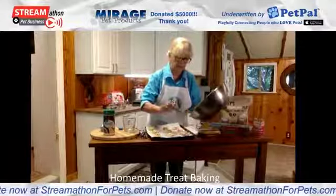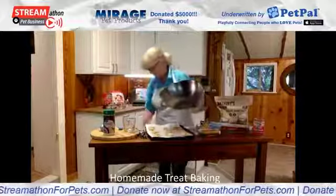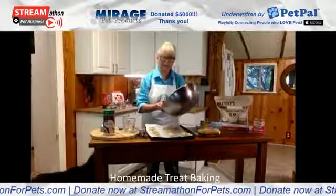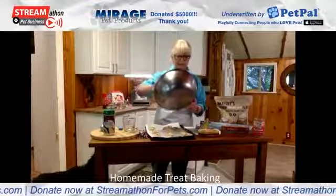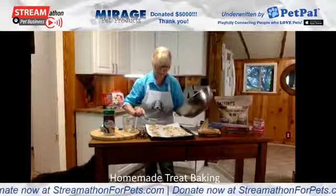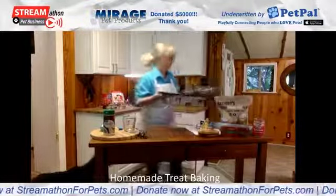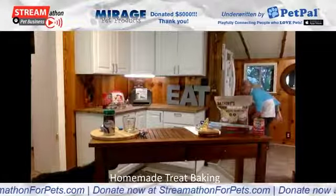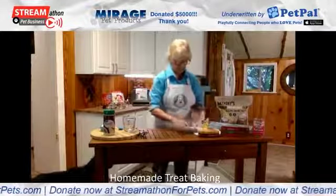Just drop them on there. Hey Barley, come here and say hi to everybody! Here's my treat tester — it smells good, doesn't it? All right, we're going to pop this in the oven now. That's going to cook about 45 minutes.